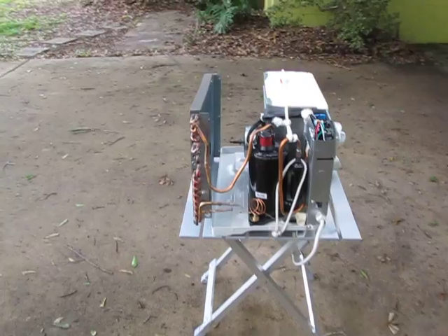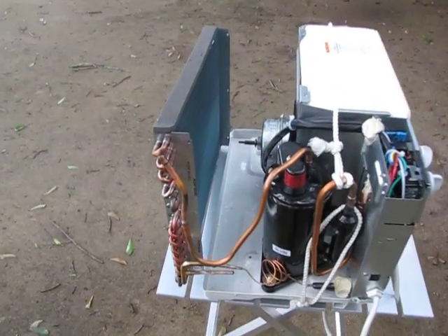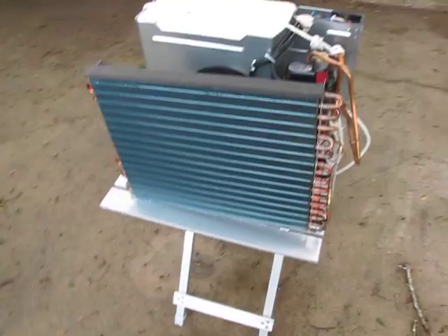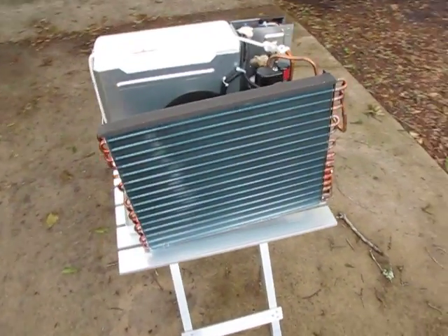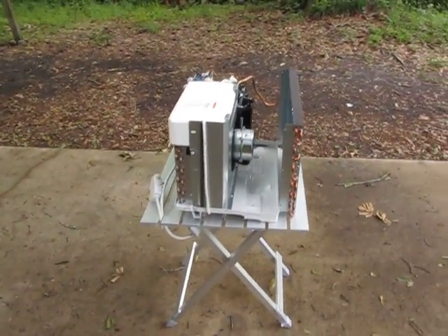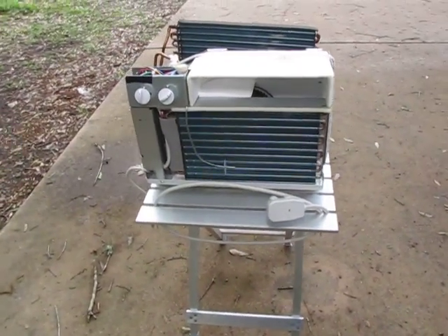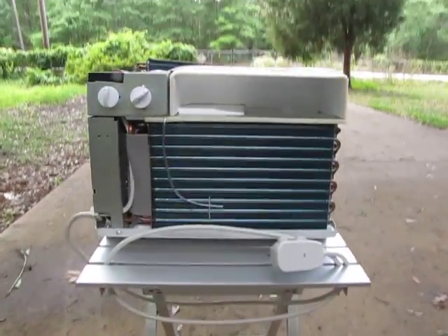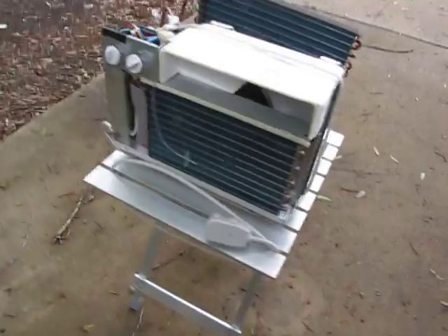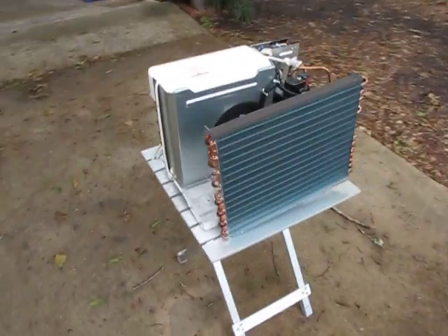I've taken everything off the condenser coil — I've taken the fan blade off the motor, I've taken the housing off. So basically I have the condenser coil just hanging out here in midair. The evaporator coil is still pretty much in its original state. It's safe to say I've probably voided the warranty on this AC at this point, even though I just bought it like a week ago.